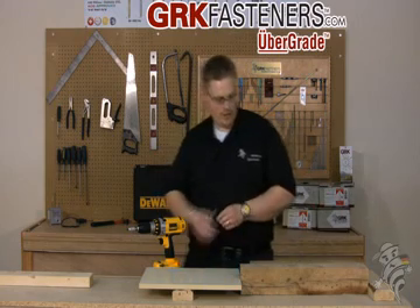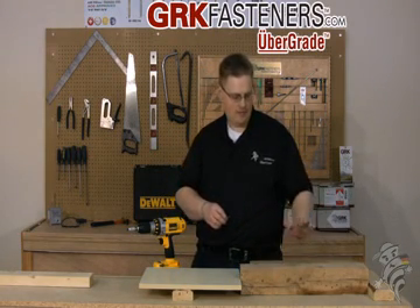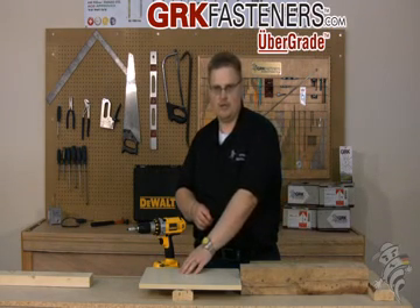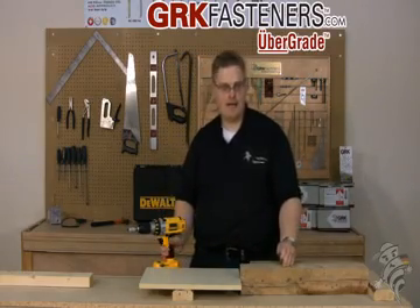I will show the screw here going into hardwood. This is a piece of black ash. I have a piece of pressure treated lumber right behind it, as well as some melamine over here, and I'll demonstrate the screw in all of these materials. First, I'll start off with black ash.